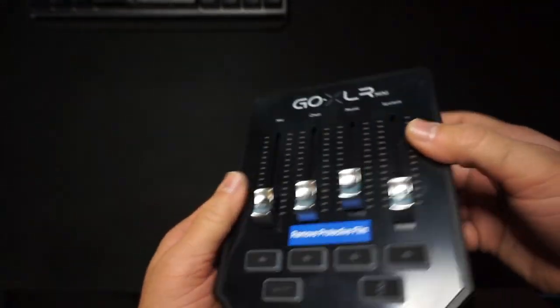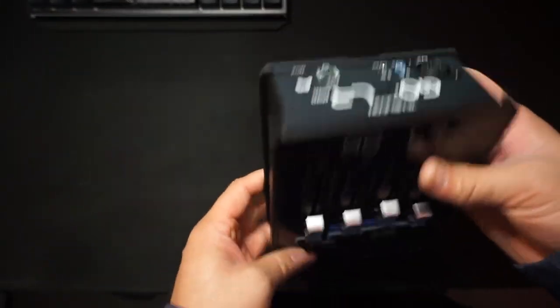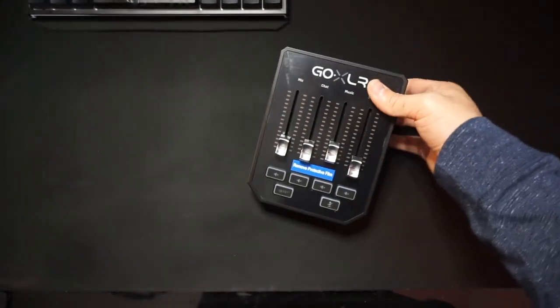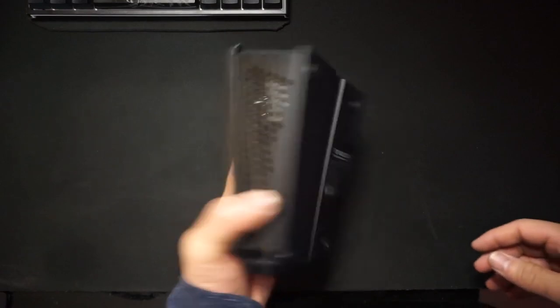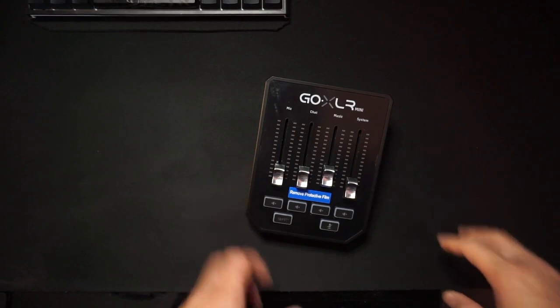XLR mic — I actually don't have an XLR mic. I did place an order for one, so I'll be expecting that. If you guys do want reviews or need to know anything else, or how to set it up, because this is just an unboxing — down in the description, let me know. But how about this — let's fire it up so we can see the lights.